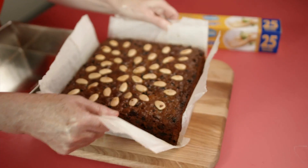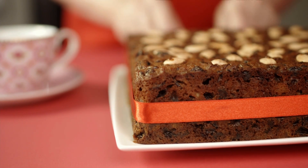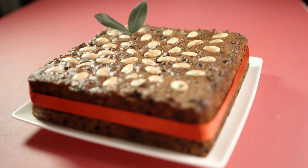Once cooled, see how easy it is to remove from the tin. There you have it — easy Christmas cake made even easier thanks to GLAAD.